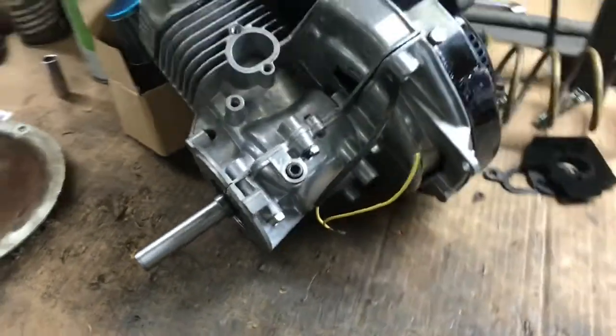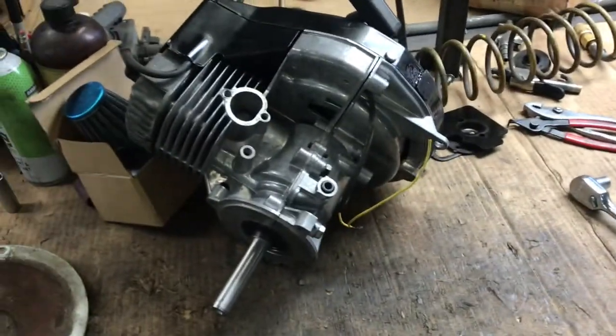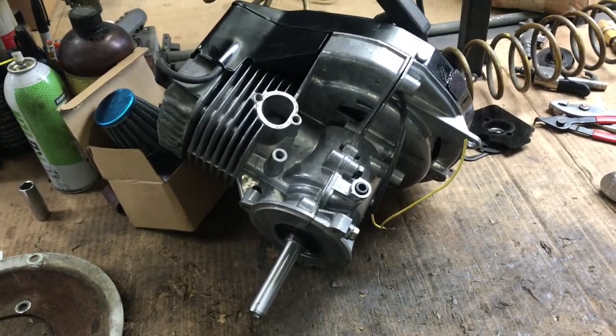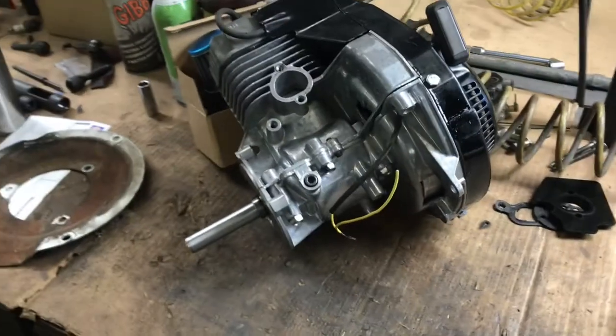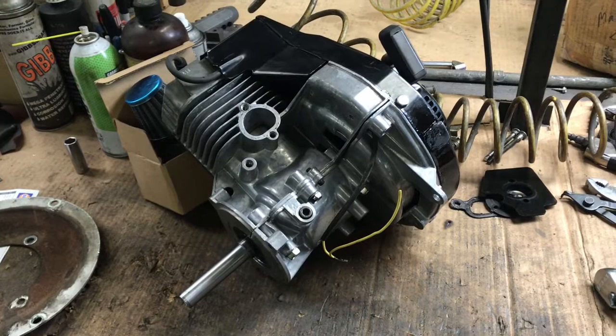So yeah, it's coming along. I took a bunch of pictures of the assembly and I'll be attaching those to this video so you can take a look and see how it all went together. It's coming along — I'm going to put it on something. It's going to be loud, it's going to be obnoxious, it's going to be fun. And smoky — two-stroke. Sounds good. Talk to you guys later, thanks.